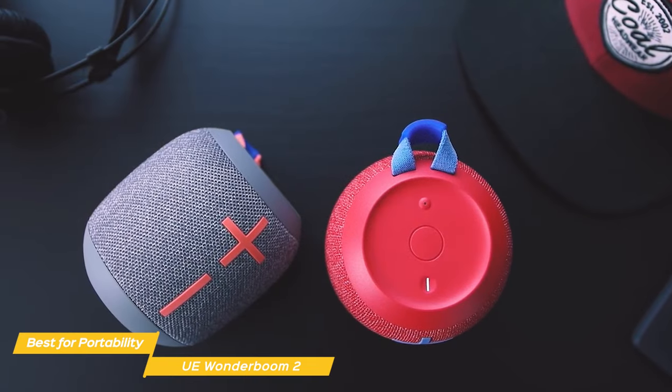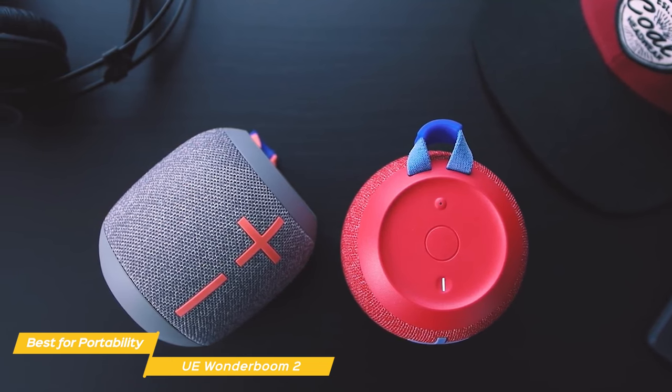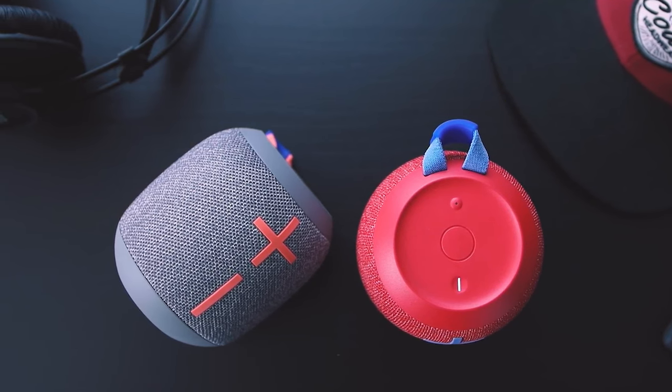It's light, rugged, water-resistant, dirt and dustproof. Combine those things with its long battery life and great sound quality, and the Wonderboom 2 is a perfect choice to take with you on the go.